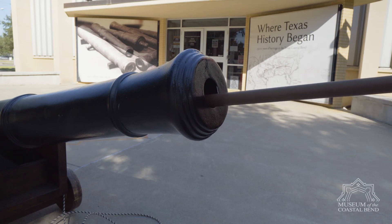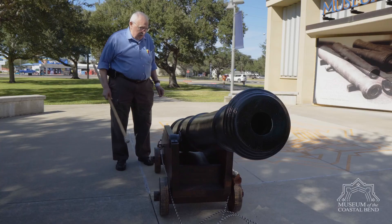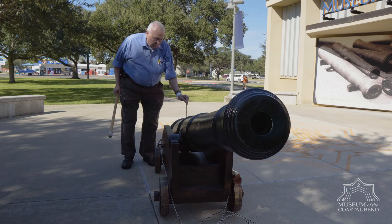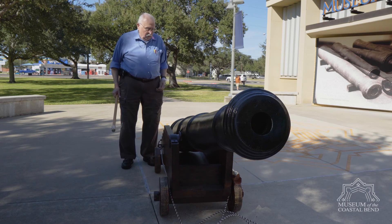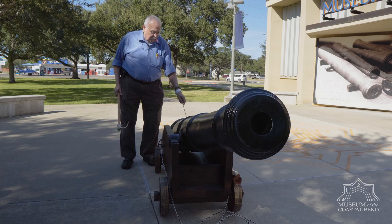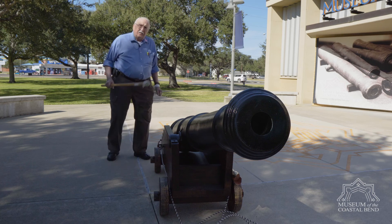After the cannon is loaded and the barrel is all clean and the cannonball is set inside, the gunner comes up with a spike, sticks it down in the cannon all the way down to the powder, makes a hole in the powder, then runs about an eight-inch fuse down in the cannon with about three or four inches sticking out. Once that's in there, we're ready to fire.